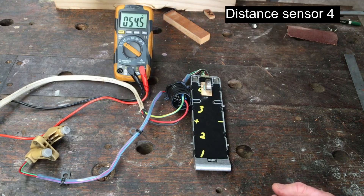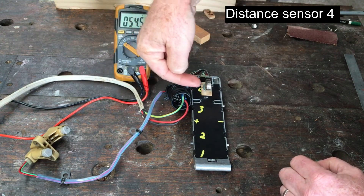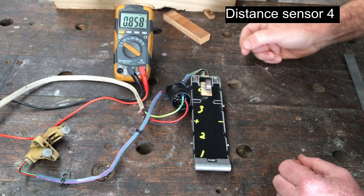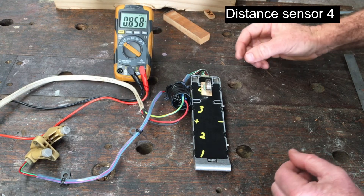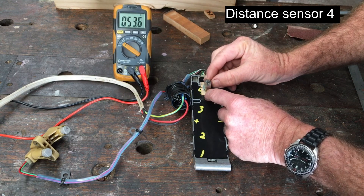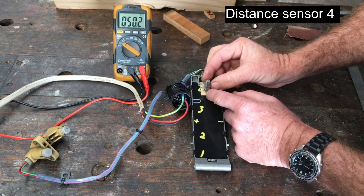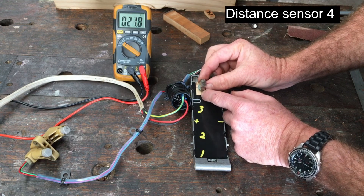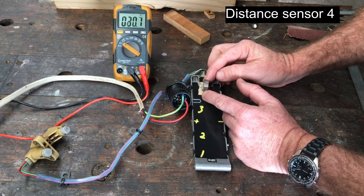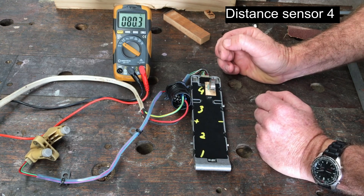This is distance sensor four — I've flipped it around and still that end is towards the bell housing, this end is towards the back of the transmission. The frequency is 858 Hertz. The duty cycle at the 50% position is slightly offset again towards the front, and if I move it towards the front to retract I get a decrease in duty cycle, and towards the rear to extend gives an increase in duty cycle.